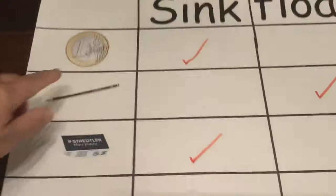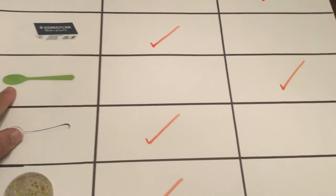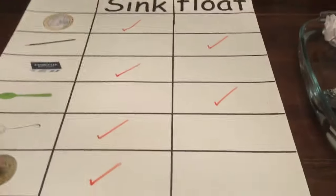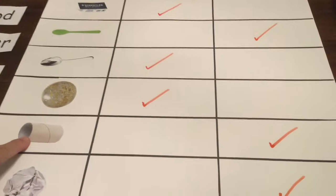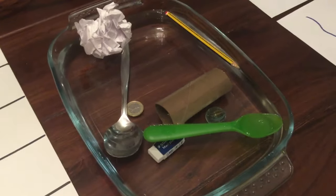Excellent, good job! Here are the results: the metal euro sinks, the wooden pencil floats, the rubber sinks, the plastic spoon floats, the metal spoon sinks, the glass marble sinks, the paper toilet roll floats, and the ball of paper floats. That's all for today, bye!